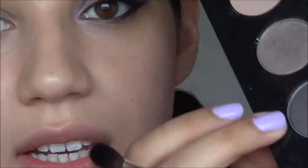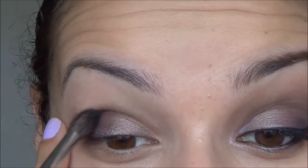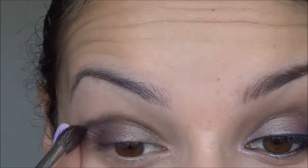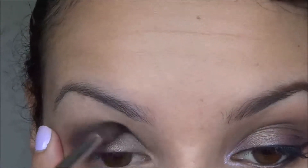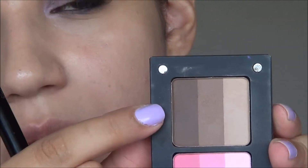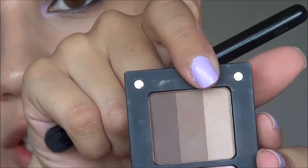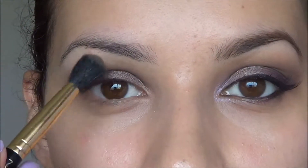Moving on to the crease, I'm taking Smut from MAC, which is this colour here, and I'm taking a crease brush. This one is from Zoeva and it is the 228 crease brush. We're just buffing that into the crease — Smut is like a satiny charcoal-y colour. I want to get that nice and soft and blended. Just to help the edges blend out better, I'm going to use a transition shade: pan 107R from Inglot, using a mixture of the light and middle shades on a MAC 224, blending that around the edge of the Smut.